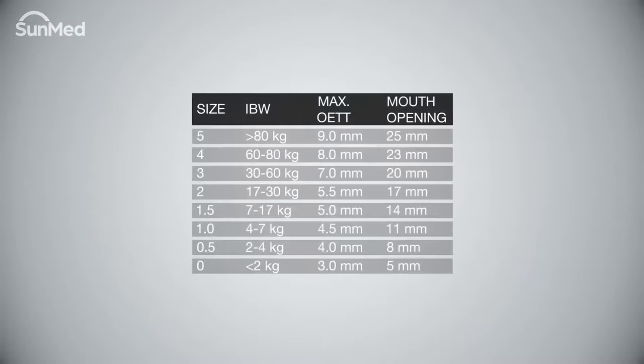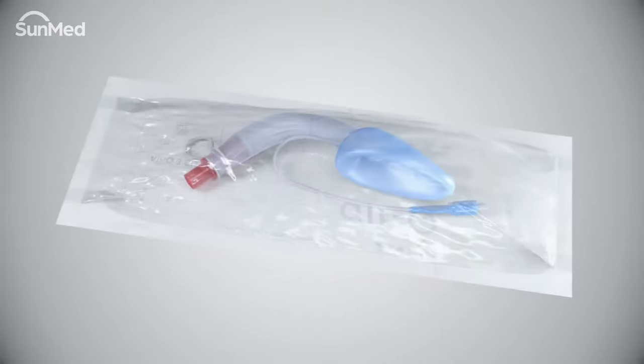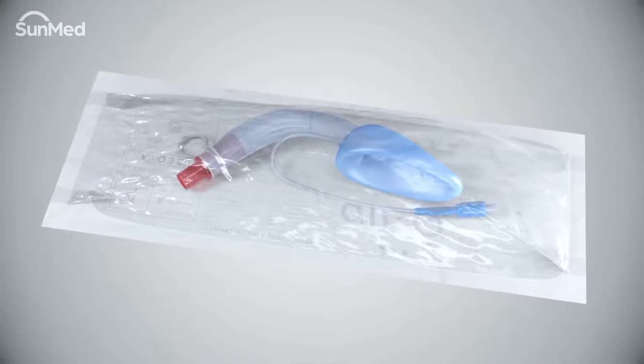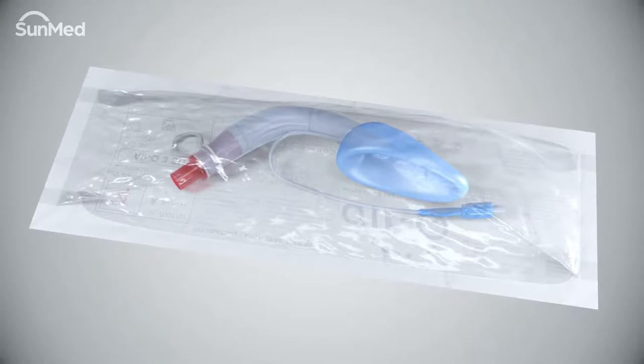Select the proper size air Q3 airway according to patient weight and mouth opening. The air Q3 intubating laryngeal airway is individually packaged sterile and intended for single patient use.